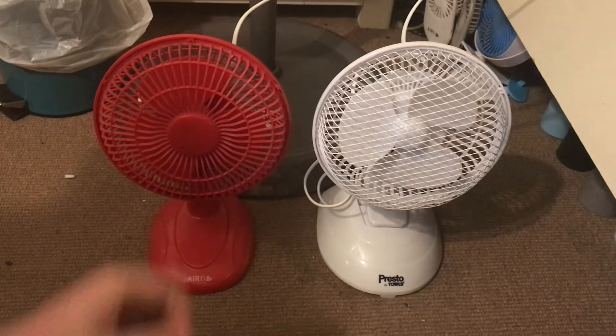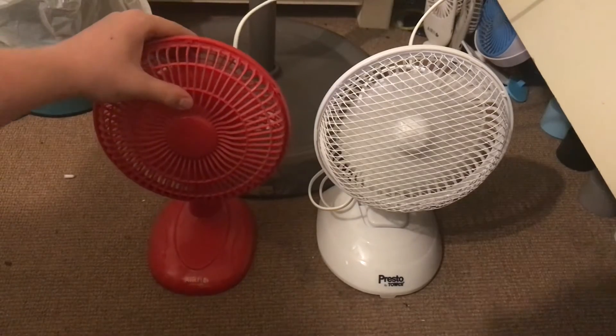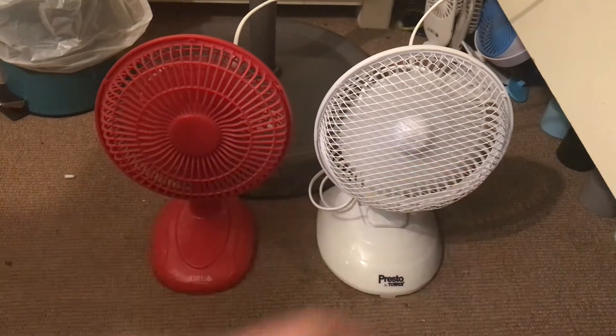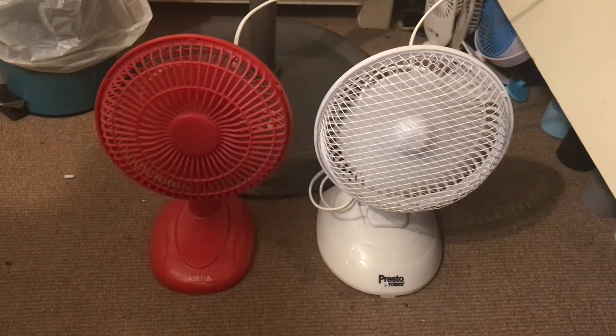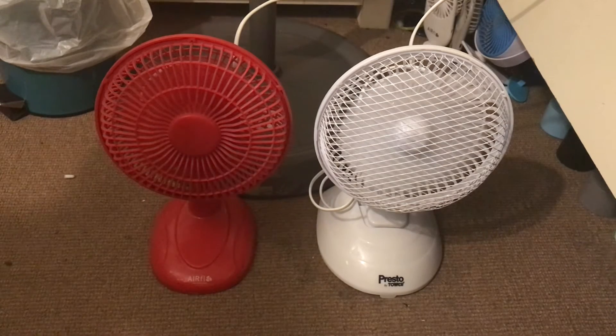Let's do the low speed on them. The Presto by Tower is a little bit stronger. I think that's because of the grill — it's got this plastic grill which makes it air-restricted. I think it restricts a lot of the air. Because I took this grill off before, and it blows a lot more air with the grill off. So I think it's very air-restricted.